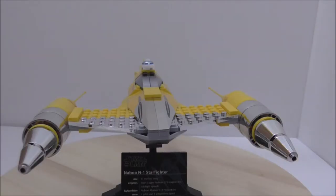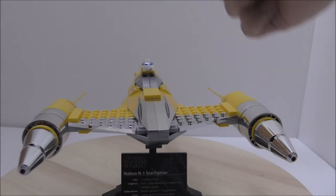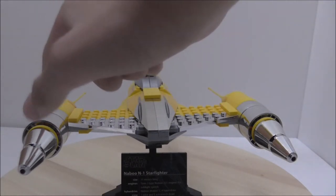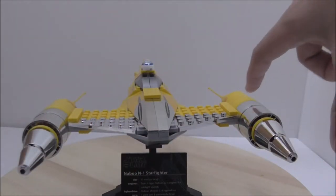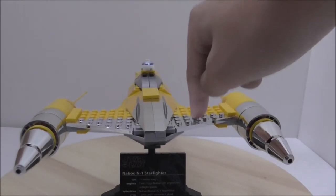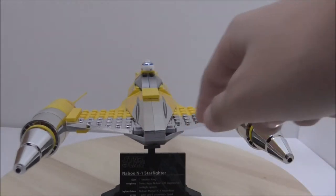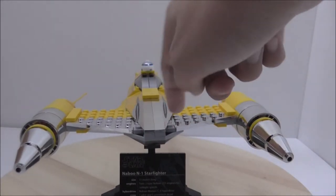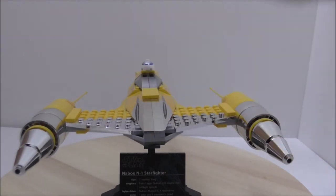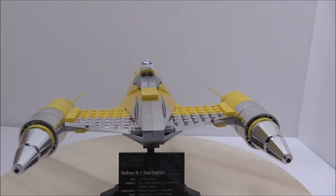This is the build itself. Let's start off by taking a look at the shape. The chrome pieces are on both sides, and this whole section is actually one piece. You got some stickers here and they are not aligned perfectly, so the sticker quality for this set is not very good — that's kind of a problem.